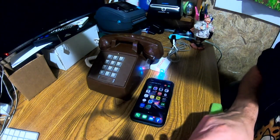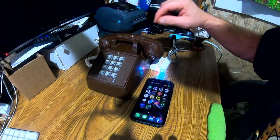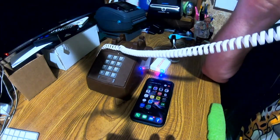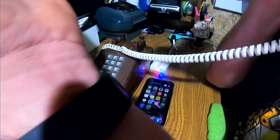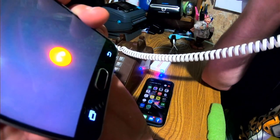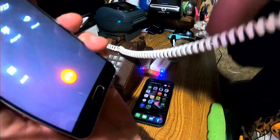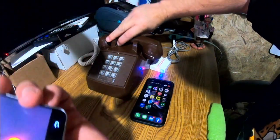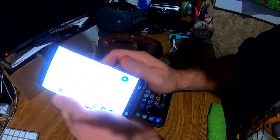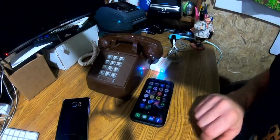There it goes — and as you can hear, this phone is ringing. When I pick it up, I'm actually talking to myself on this phone — it's kind of neat. When you hang it up, it hangs up on both phones. You can see it hang up right there. Not only can you do that — we're done with the Android phone for now — you can also make phone calls on the iPhone.